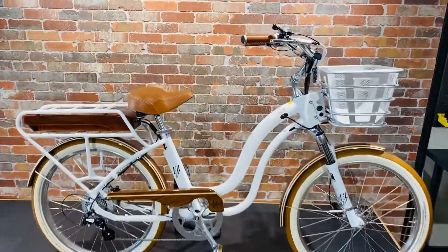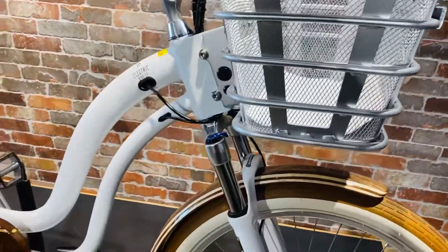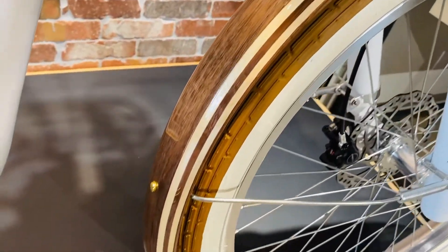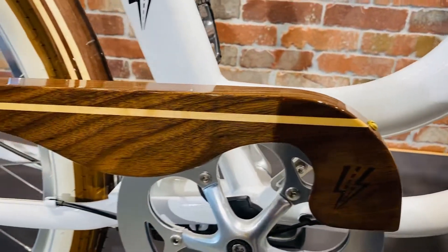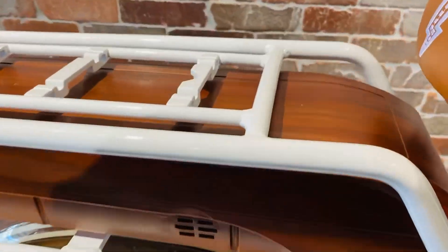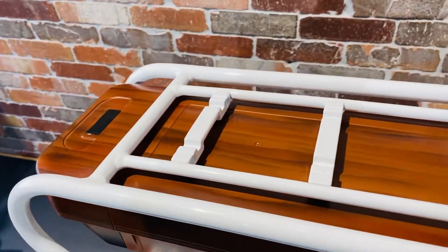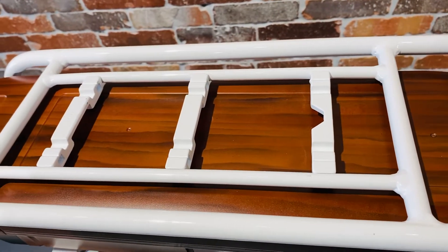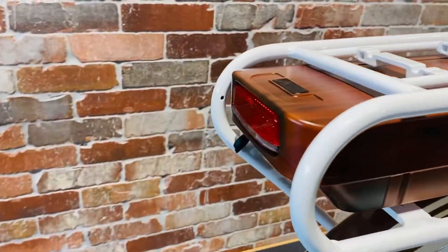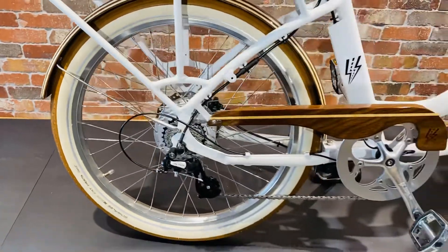Wow, look at this beautiful Model S. It's got the white frame with the silver basket in the front and it's got these real beautiful wooden fenders and chain guard. This customer chose to do the airbrushed back battery, and this Model S has got the MRK back pattern already installed in the rack so you can just add on the cool accessories. It's got the flashing back light and really beautiful tyres with the cream and brown.